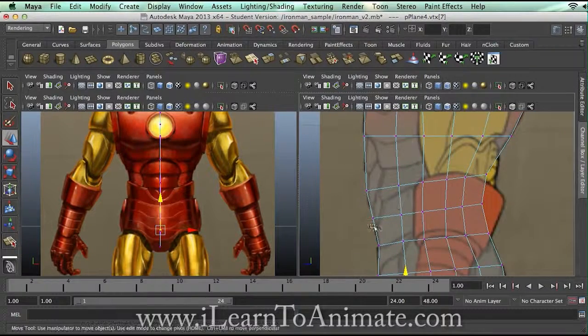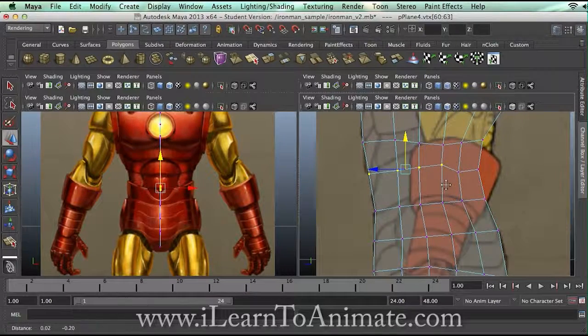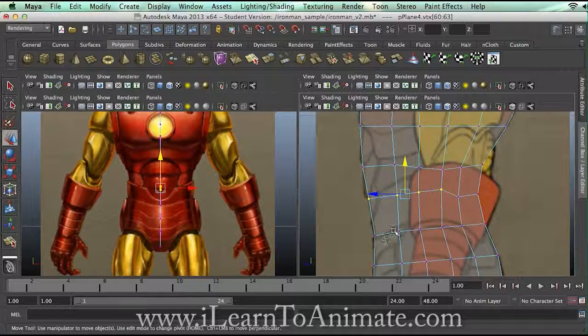And you can see over here, the abs of the Ironman actually come from here and here. So I can actually try to follow it if I can, by not changing too harsh a shape. So the biggest abs, you can actually do it from here. And now that I start to figure out that this is the abs.